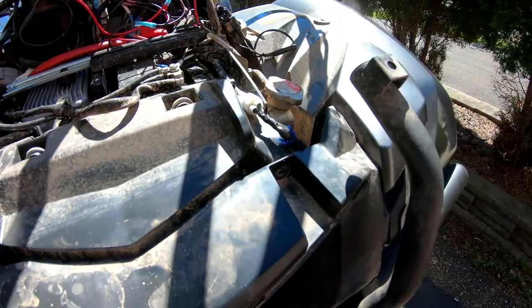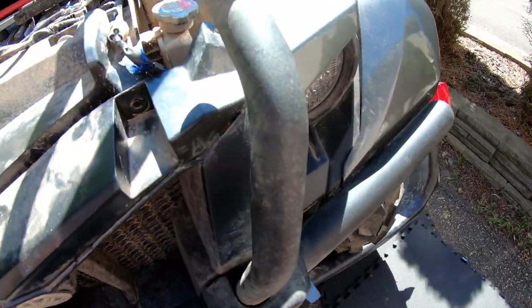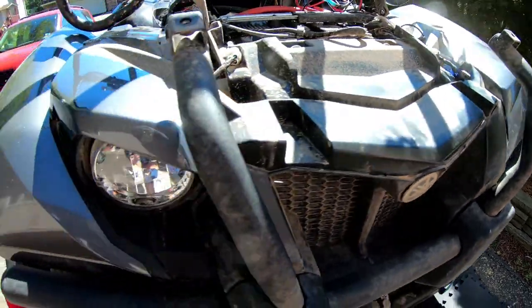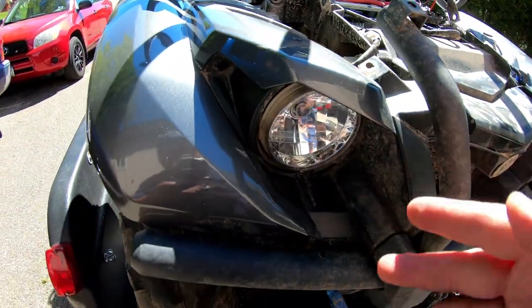Right now I think it's looking pretty good on this side, and this side is there now — I just got to tighten it up a little bit. But I'm going to show you how to do it on this side.